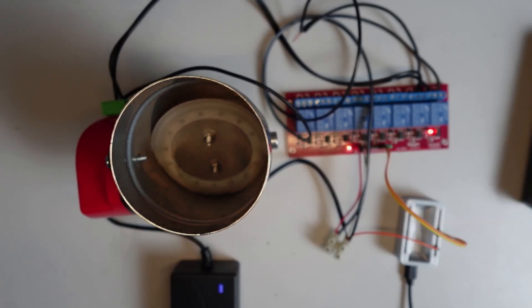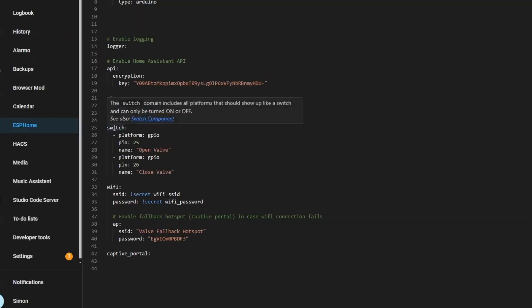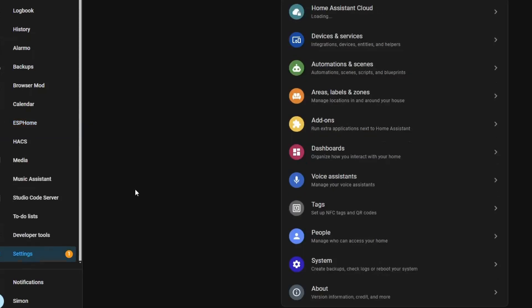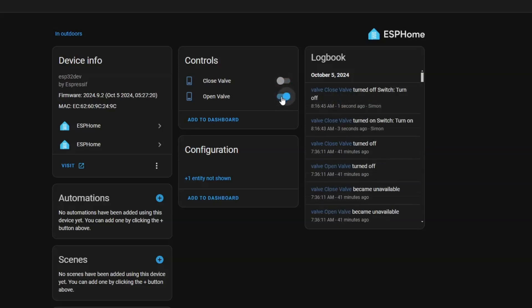This is all automated by the switching within whatever's controlling that little motor. Setting this up in Home Assistant was super simple — all I did was create a new ESPHome device with a switch using platform GPIO. Pin 25 is open valve and pin 26 is closed valve. I'll leave a link in the description below showing how to set up ESPHome devices. Going to this device in Home Assistant, I've got two switches — one to close the valve and one to open the valve.